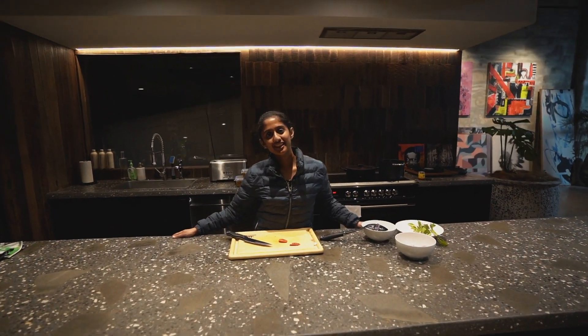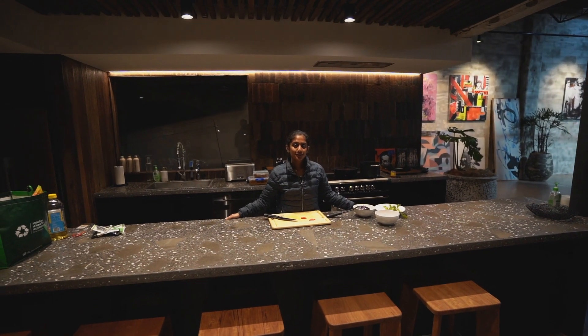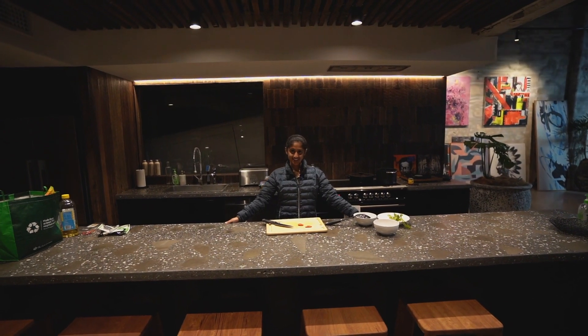Hi guys, this is Sarah. Welcome to another Friday lunch. So today we are going to make some parotta, beef roast, and some payasam as a dessert.